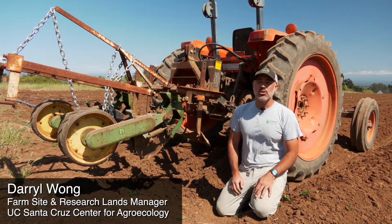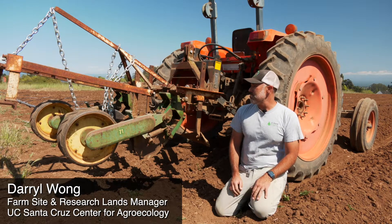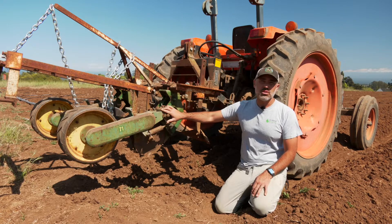Hey folks, today we are planting corn out here at the Caspis Farm. I wanted to show you how we did that as well as go over some of the details of one of the seeders that we use.